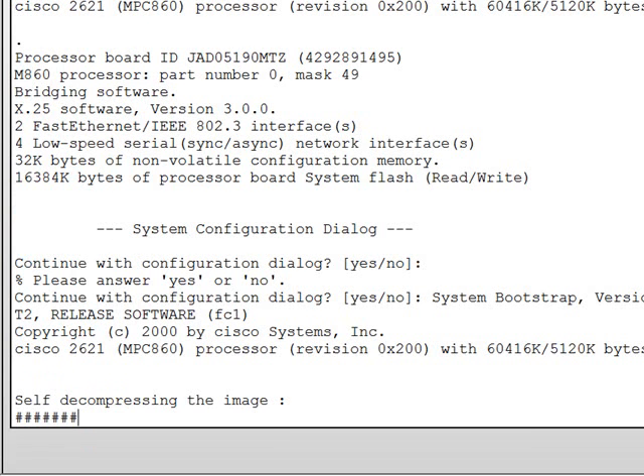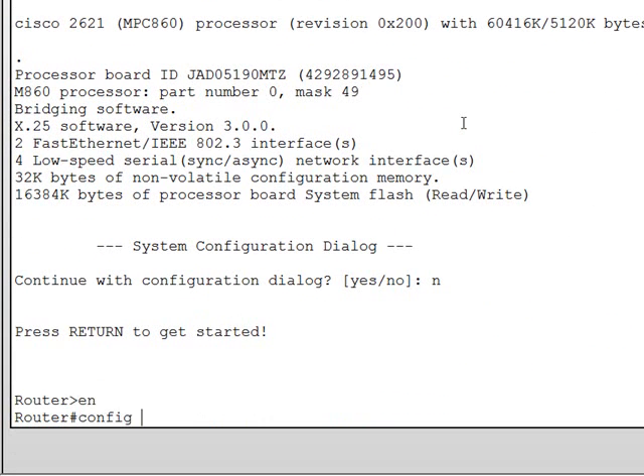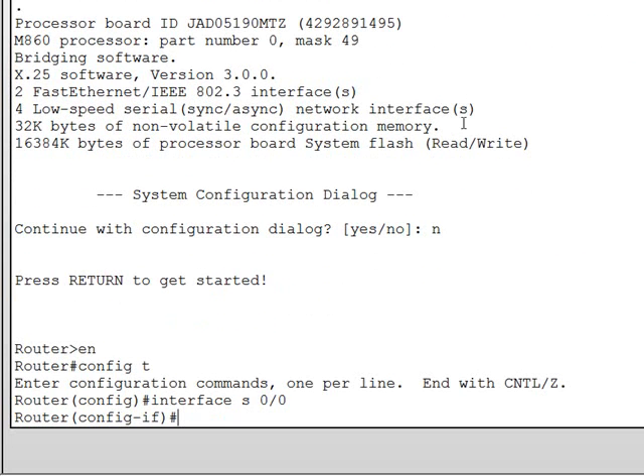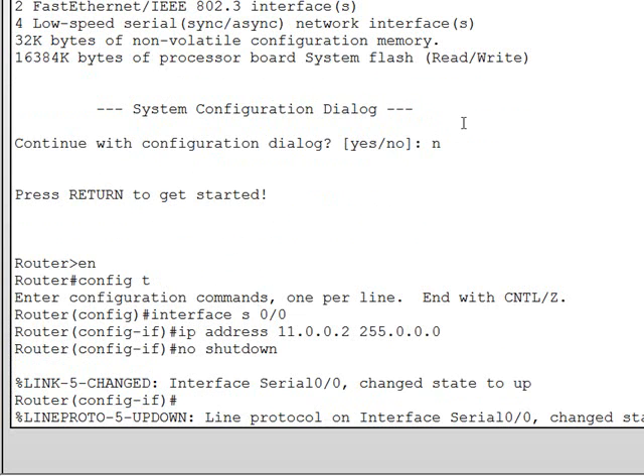We have to power it on so we're ready to come online. Okay, the router is ready. We're going to give an IP address of 11.0.0.2. We're going to bring the interface online, and as you can see, the router has prompted you that the interface state changed to up and the protocol is up.